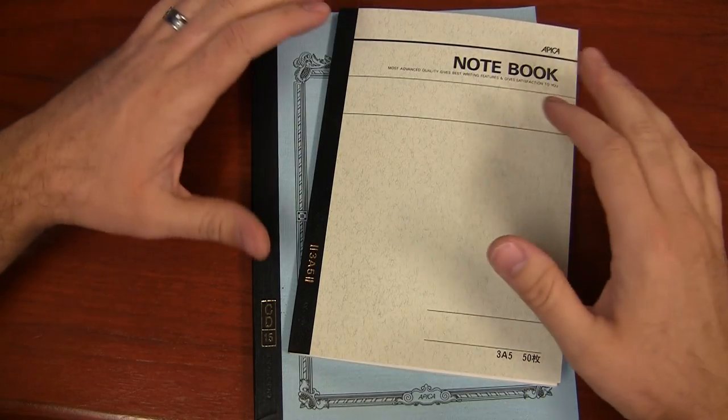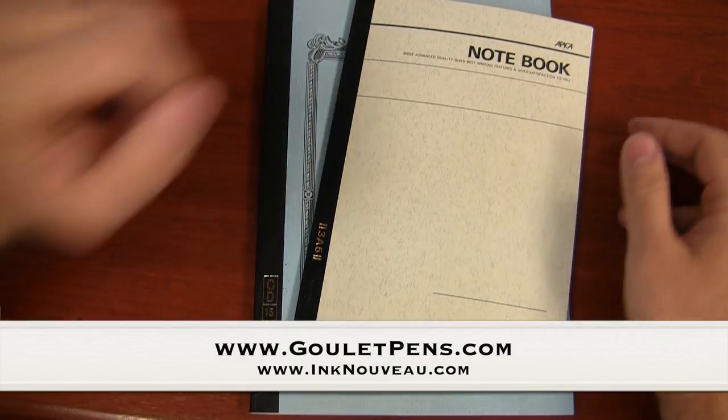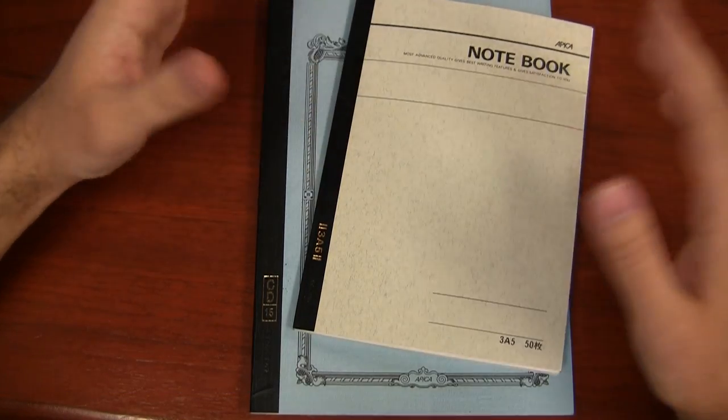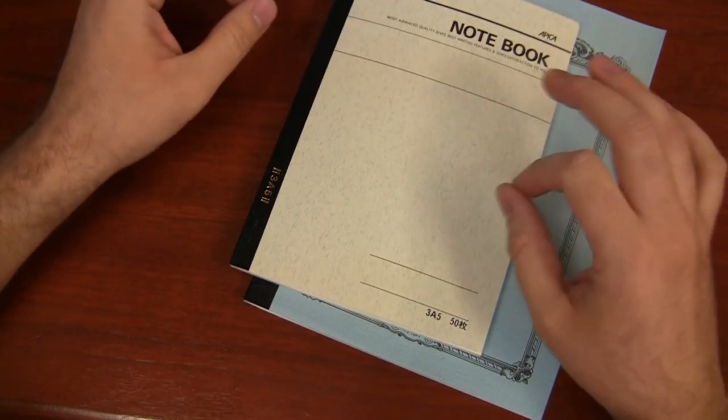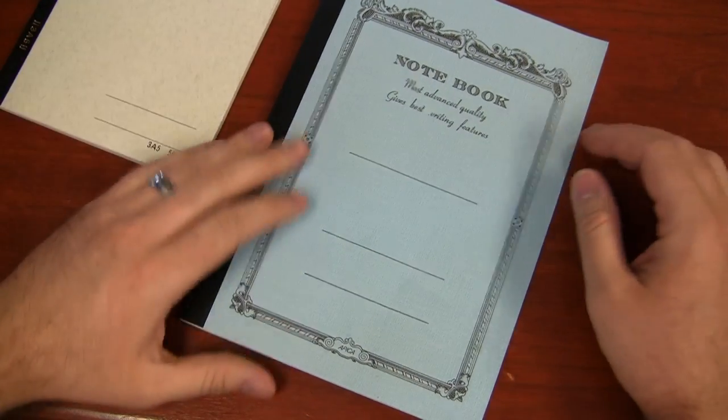I deal primarily with fountain pens, so that's really what I'm going to stick to today. There are ball pens, roller balls, and pencils that all work fine on this, but fountain pens really put the stress on the paper, especially the ink resistance because it's a liquid ink.